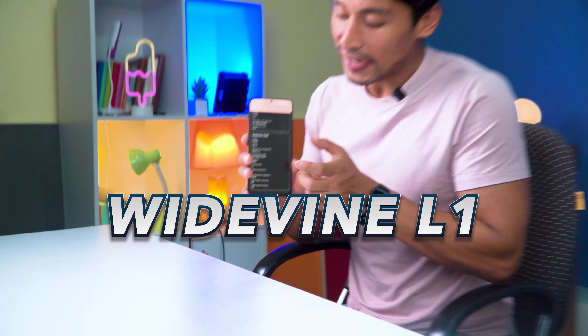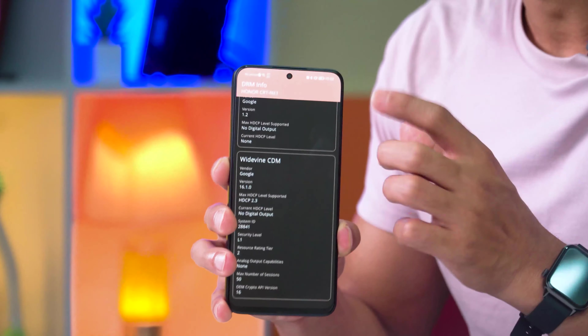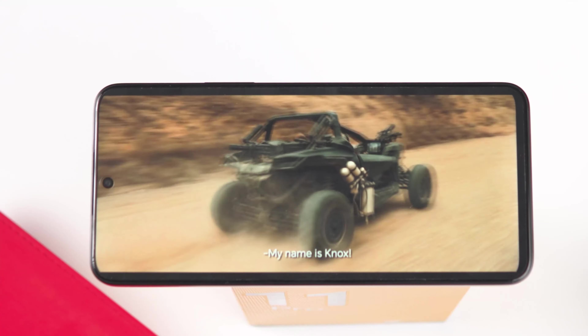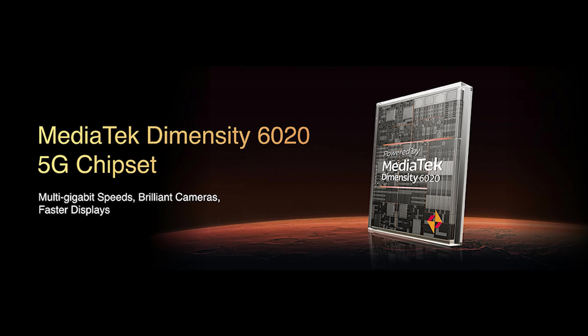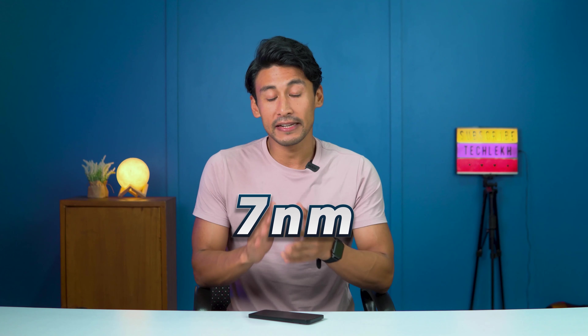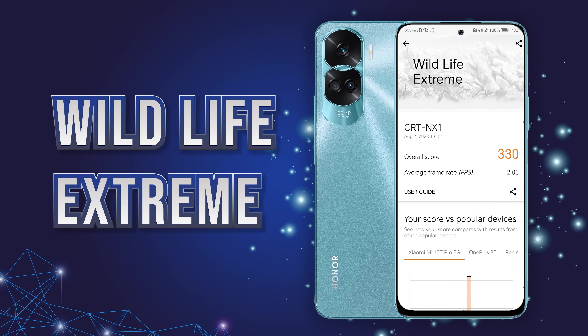For performance, the Honor 90 Lite runs on a CT60-20 chipset, which is a 7 nanometer chipset. In terms of performance, it is comparable to the Snapdragon 4 Gen 1 or Helio G99. The benchmark scores are different from those competing chips, and benchmark tests show varying results.